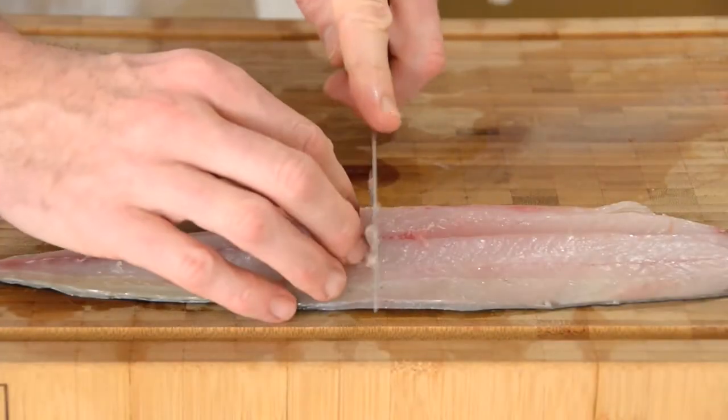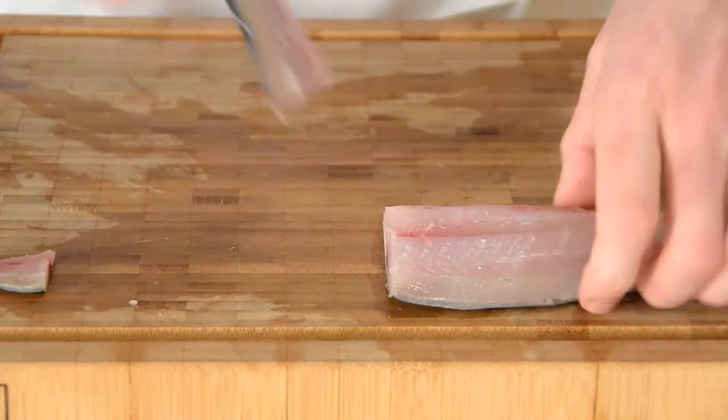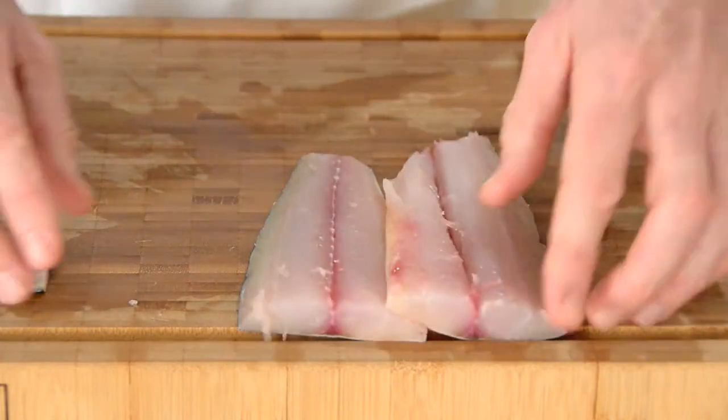For a piece like that I would tend to cut it in half. Just whip off the tail and you have two gorgeous portions.